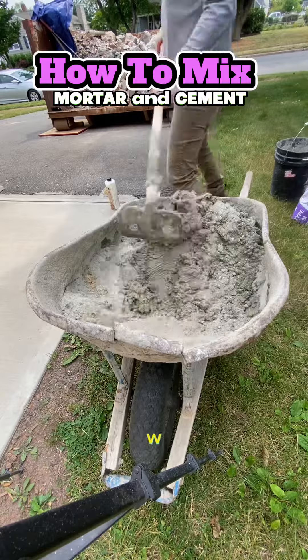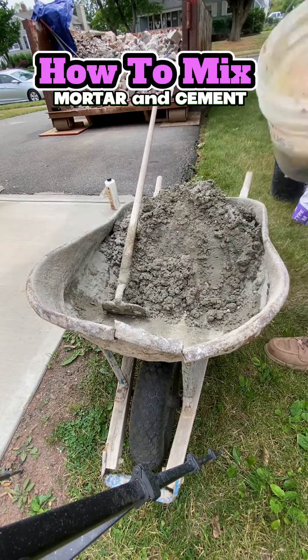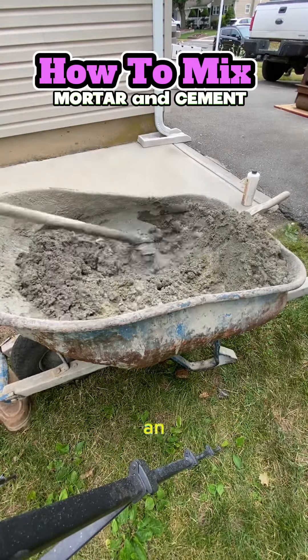We don't like it when it's too wet — we want it stiff, and you can always add water. So we pull back and forth, scraping the bottom and the sides of the wheelbarrow ever so thoroughly.